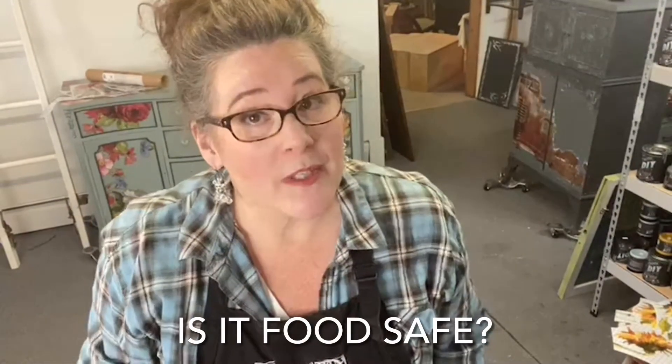It is actually food safe. Like I said, they do countertops with this stuff. Once it cures, it is food safe. Alright, have an awesome day. I'll see you guys here next week. Thanks so much.